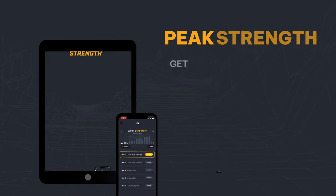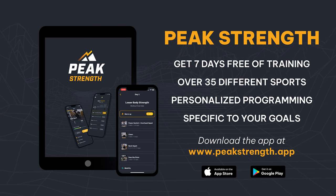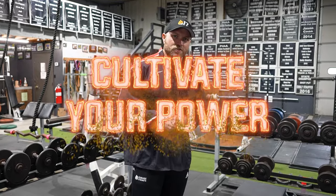If you need help with your overall training for soccer and want to improve your strength and speed, head over to peakstrength.app, the Google Play Store, or the Apple iOS store and download Peak Strength for free. During those seven free days of training, you're going to see an increase in your overall strength and your movement vocabulary. The worst thing you can do on your journey to attaining peak strength is to do nothing — because if you want to become a champion, you've always got to cultivate your power.